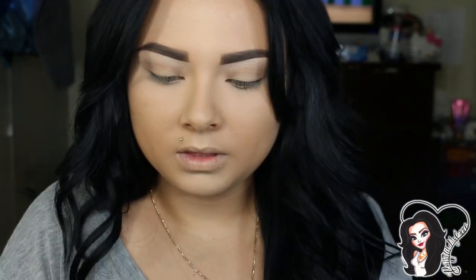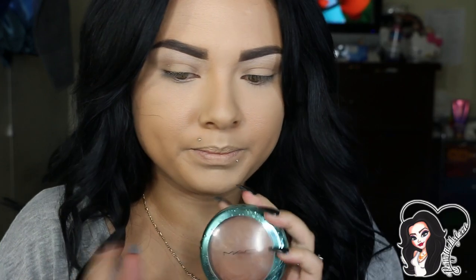I'm going to start with my brows using the Maybelline Define-a-Brow in Medium Brown. It looks like this — you can get it at Walmart or Target; it's way cheaper than buying expensive brow products. I did my brows already, and now I'm going with my Delphic from MAC.